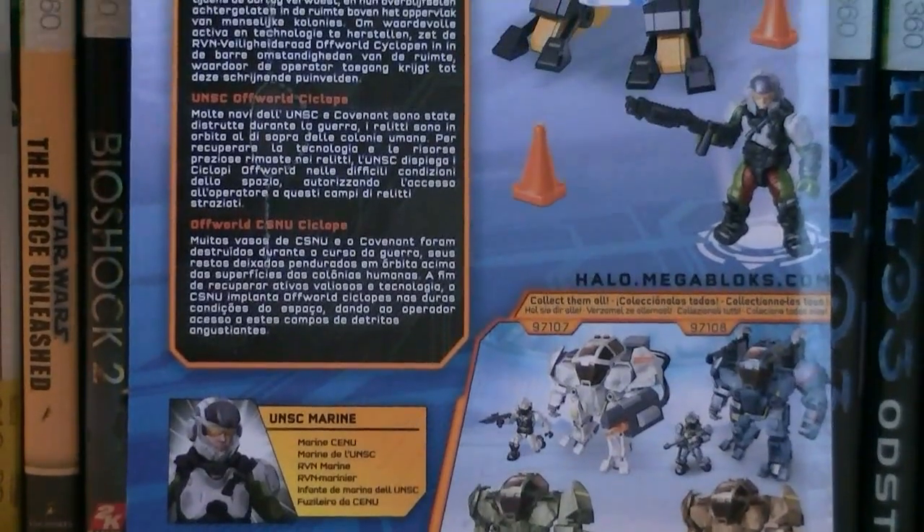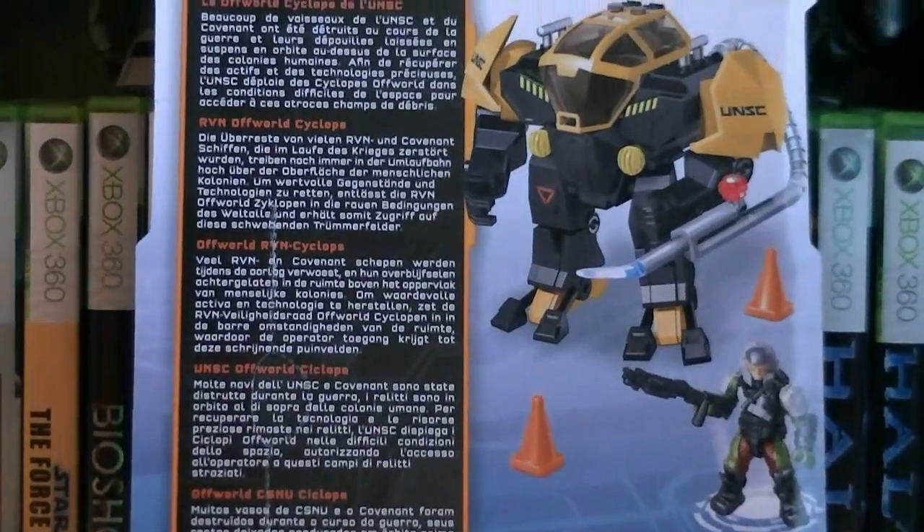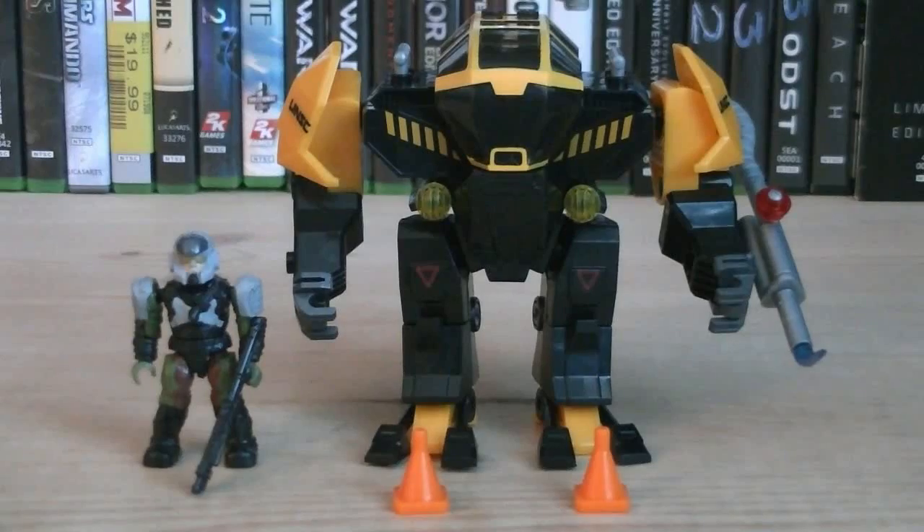Here's a nice look at the back of the packaging. Included with this set is the UNSC Cyclops and one minifigure.